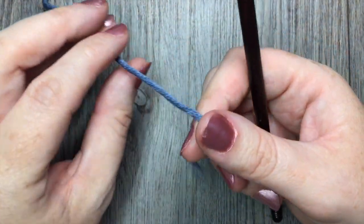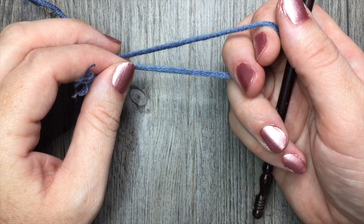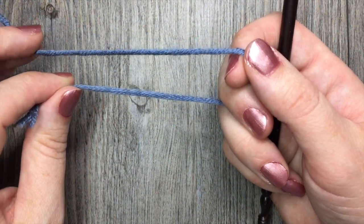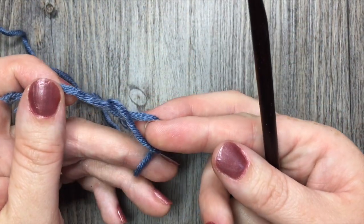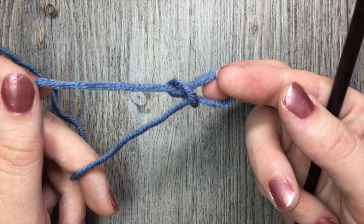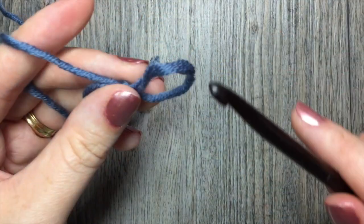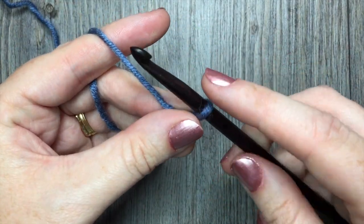For the tulip stitch, we are going to start off with a starting chain with a multiple of four stitches plus five. So a multiple of four stitches for the length that you would like, and then add five for your foundation chain. Start by making your slipknot, and today for this tutorial I'm going to start with a chain of twenty-one stitches.